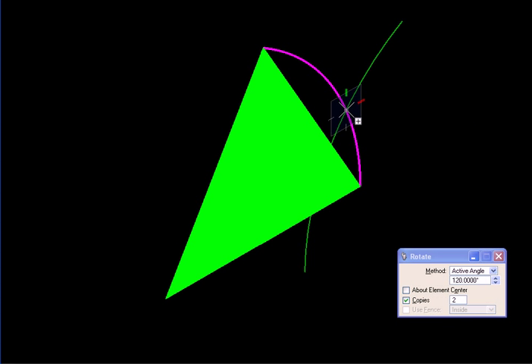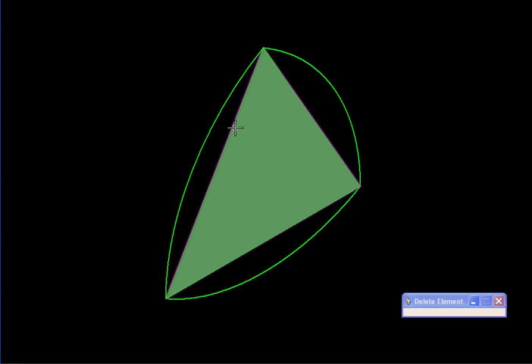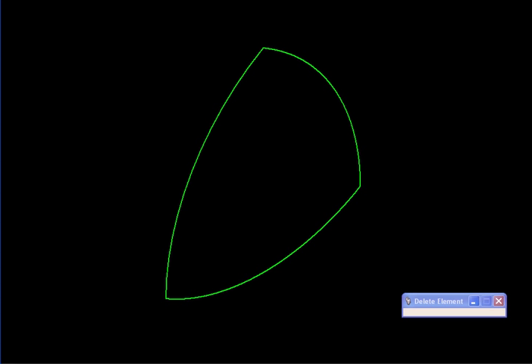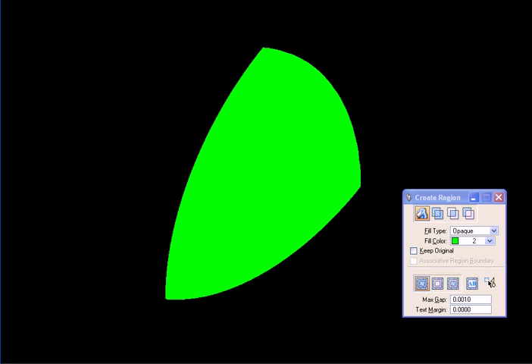We rotate it by 120 degrees — I'll pick this arc and rotate it about the center of this triangle. Then we get rid of the triangle and keep only the area bounded by these three arcs, so let's flood that. We now have our shape.